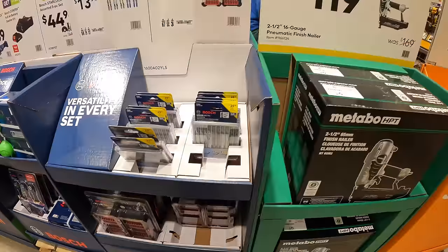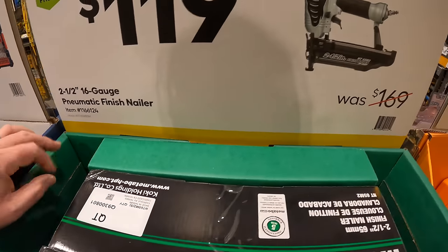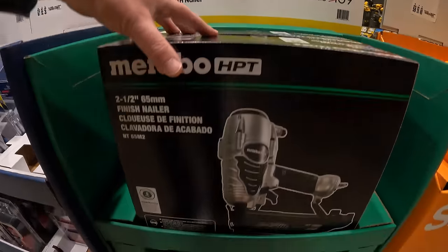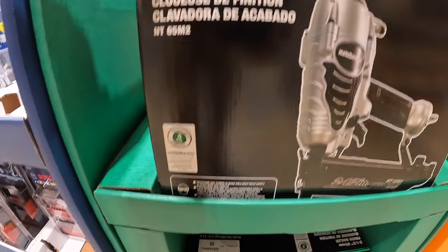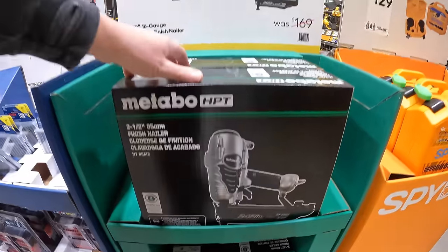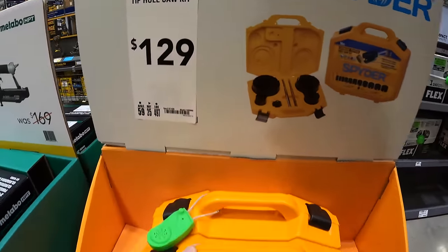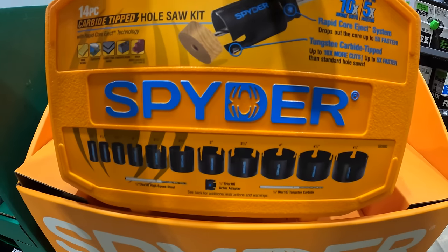Metabo has the 2.5-inch 16-gauge pneumatic finish nailer for $119. And Spyder has for $129 their 14-piece carbide-tipped hole saw blades as a kit.